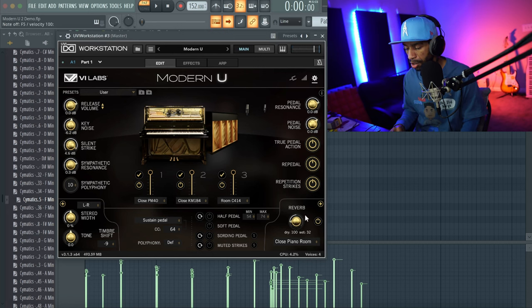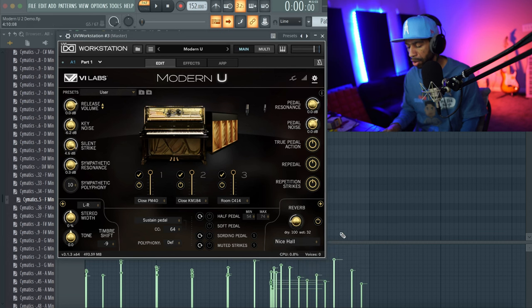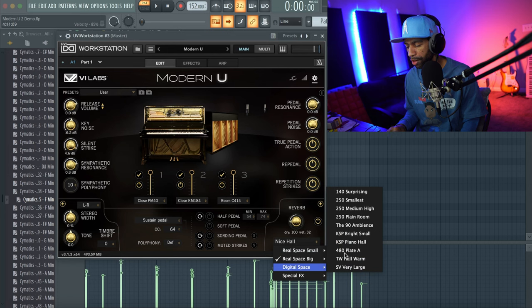That sounds pretty good. There are a ton of different reverbs to choose from — let's change it up. You can go with Big Space, a nice Hall — that sounds lovely. Let's hear the difference between timbre down versus timbre off, and explore a few different reverbs since there are so many available.